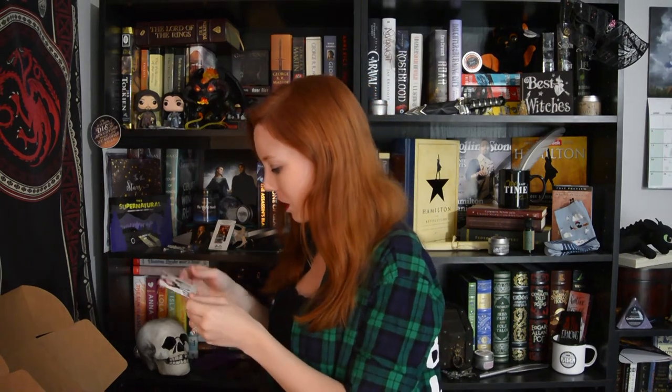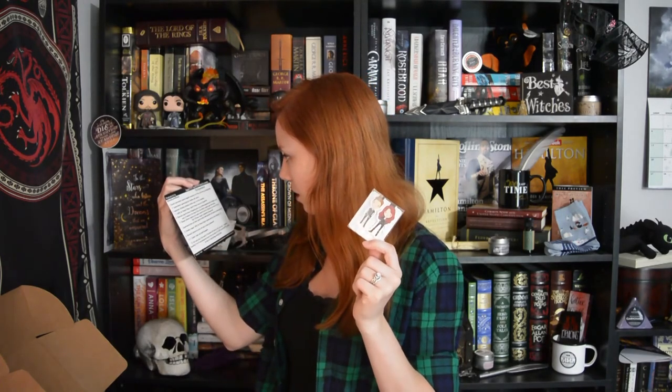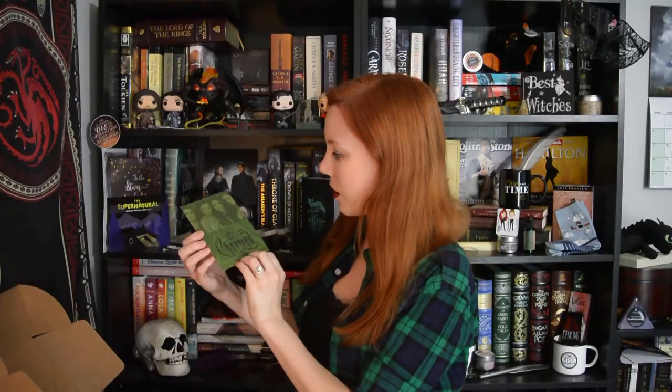Next, it looks like we have some magnetic bookmarks, and I think these are Mortal Instruments — yes, a Mortal Instruments inspired bookmark set of Clary and Jace. And this is another show where if you have not watched Charmed, you've been majorly missing out. It's such an amazing show — another show that I grew up watching, and it's just so good. I love this show so much that I had named one of my dogs Piper because of Holly Marie Combs' character.